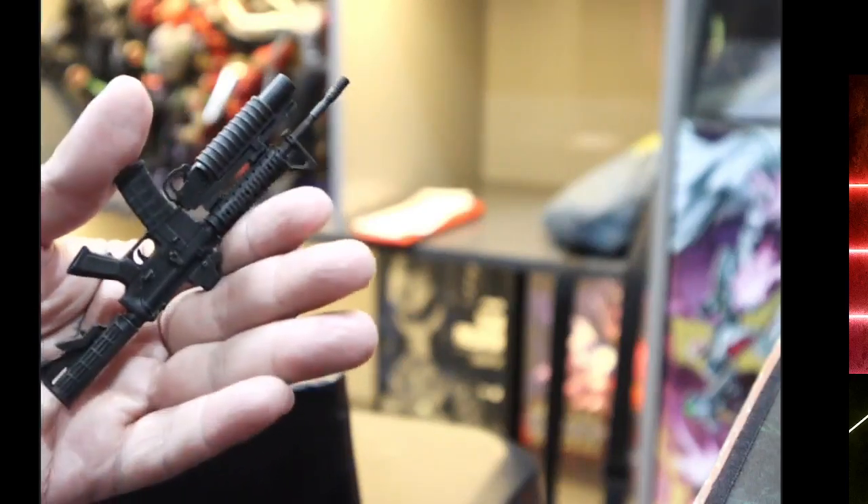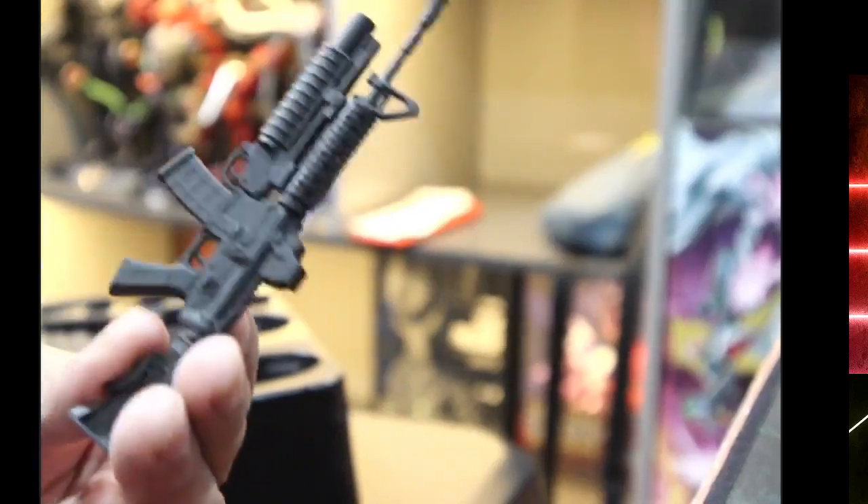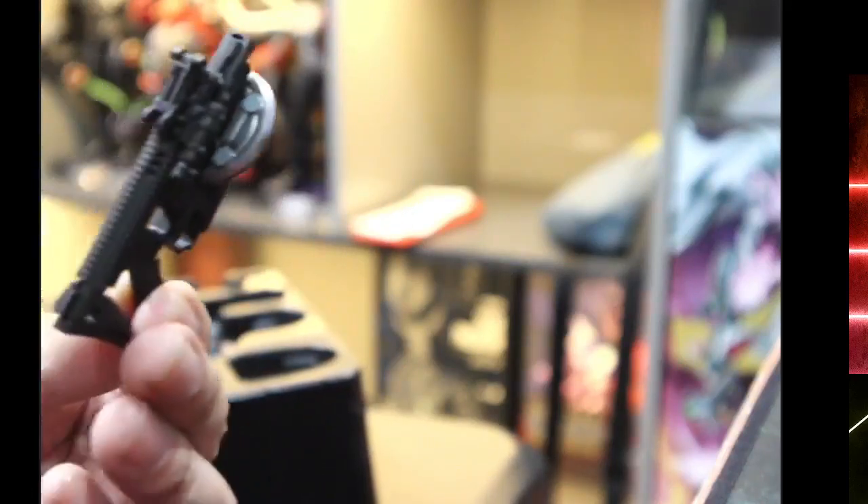Modern Hot Toys figures have better weapons now. This set feels almost toy-like — it's plastic, with very minimal detail and barely any paint applications. I could get third-party weapons if I wanted to. This is the sticky bomb; I forgot where he used it in the movie but it's really cool. The detail is very soft on old figures like this.